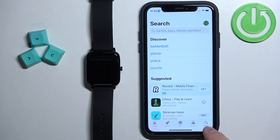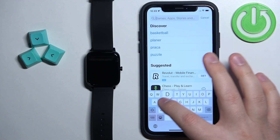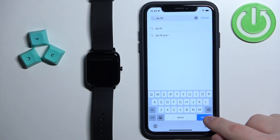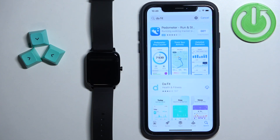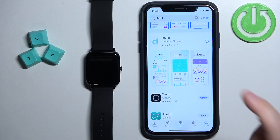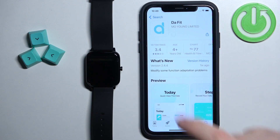In the App Store, tap on the search icon right here. Then tap on the search bar and type in DavFit and tap on search. Scroll through the list of applications, find this application DavFit with this icon, tap on it, and then tap on the Get button to download and install it.